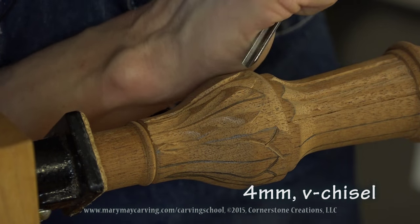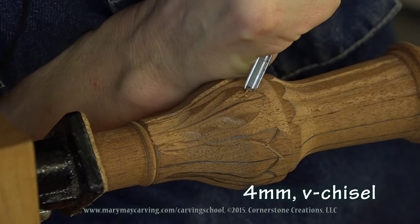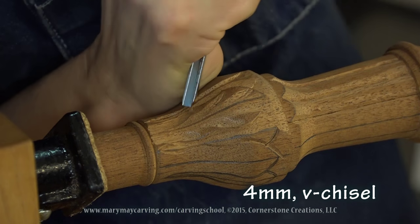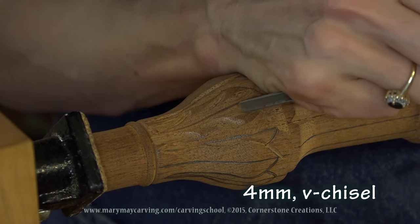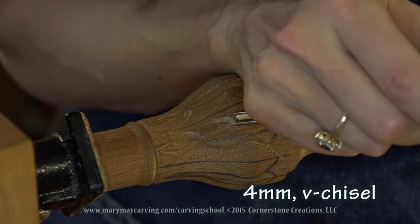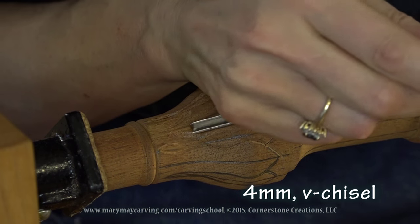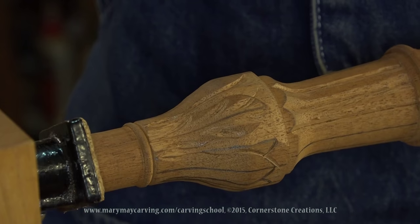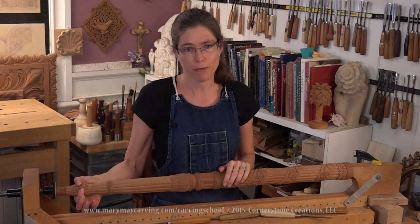This is the 4mm V-chisel, and I'm just going to take a couple of curved cuts. And that is pretty much it for the leaf. Now you want to just continue carving that leaf all the way around the full surface of the foot here.